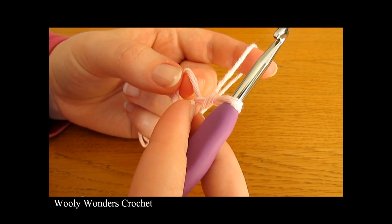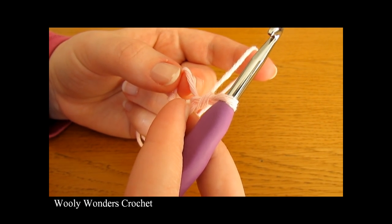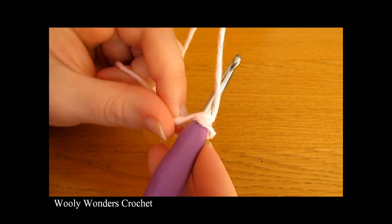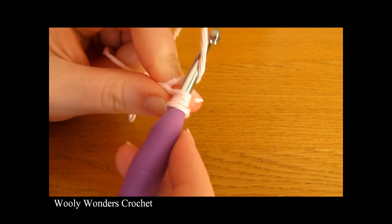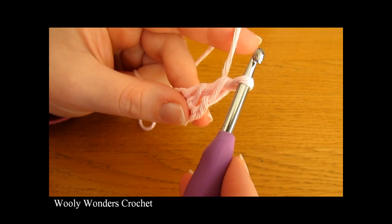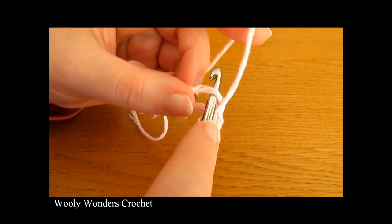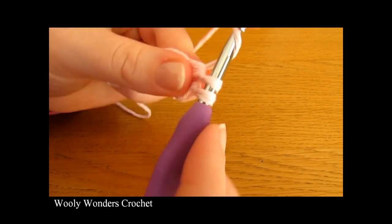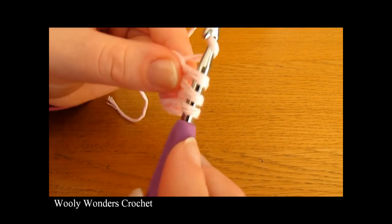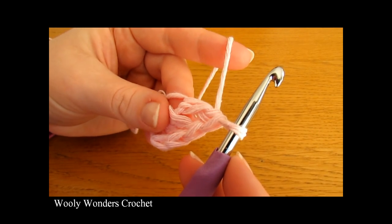In round one we are going to do seven double crochets into the magic circle. To do a double crochet: yarn over and go down into the magic circle, yarn over and pull up a loop, yarn over and pull through two loops, then yarn over and pull through the final two loops on your hook. Continue doing this until you have seven double crochets.